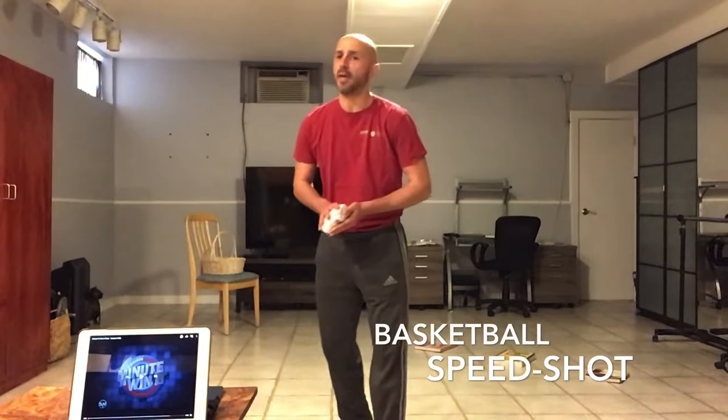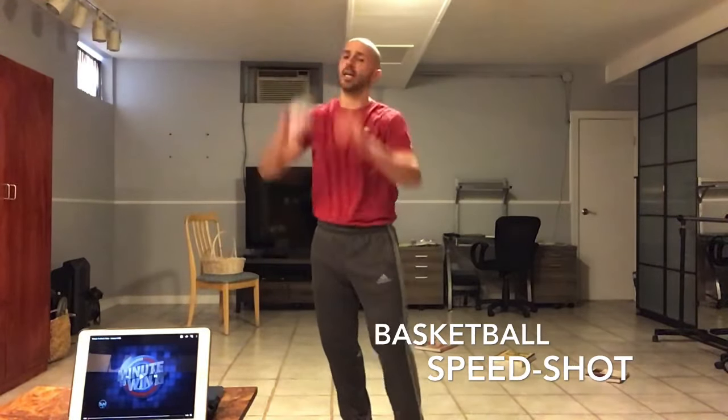Welcome to the Phys Ed home. I am going to share a game called basketball speed shot, and this is going to help you with your basketball shooting technique as well as get your heart rate up.